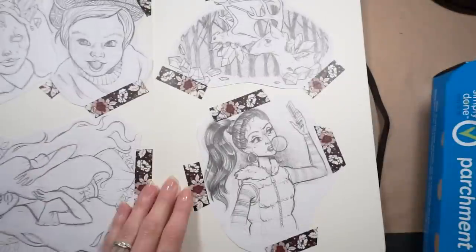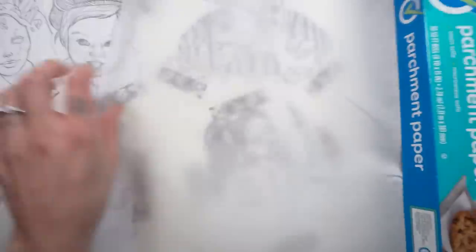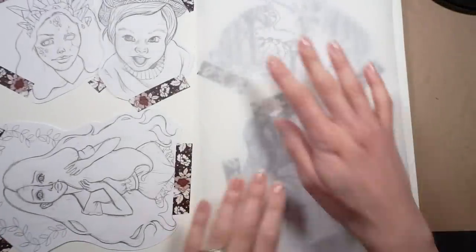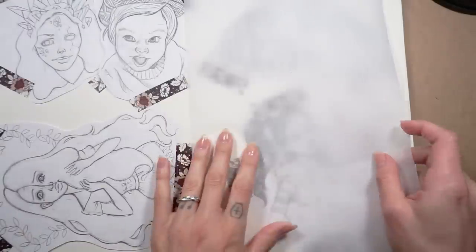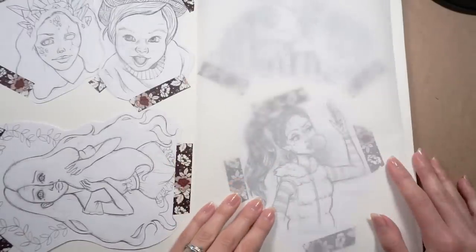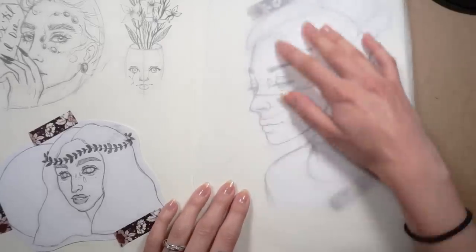Tip number four. This is an extension of tip three: use clean pieces of parchment or tissue paper in between the pages of your sketchbook to prevent sketches from rubbing off on one another. This is especially helpful if you like working in graphite and charcoal one minute, but then switch to ink or markers. It keeps your sketchbook looking nice and clean.